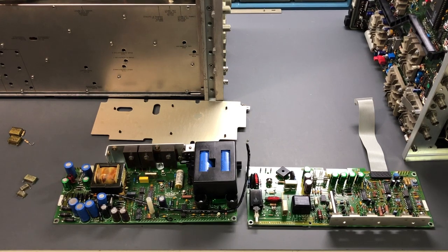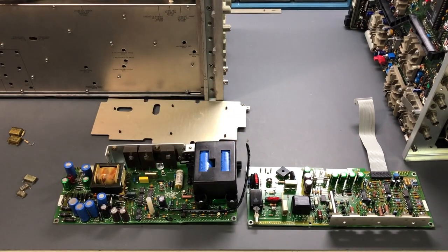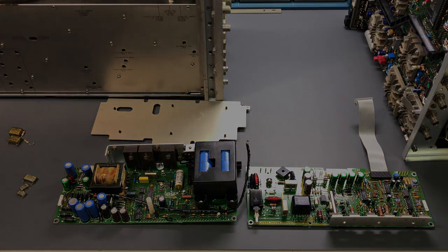If you have a piece of vintage test gear, definitely take a look inside - you'll likely find these RIFA capacitors. They're very, very common. If you do come across them, get them changed out and replaced, and then you won't have any issues - they'll be good for the long term. If you enjoyed this video, don't forget to give it a thumbs up. And if you're enjoying the videos on this channel, don't forget to subscribe. Until next time, goodbye.